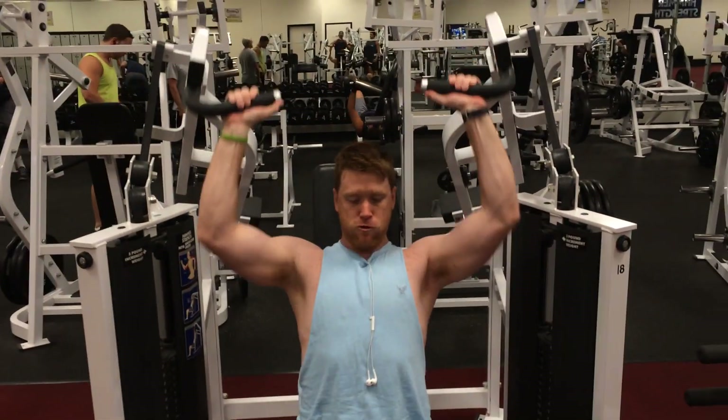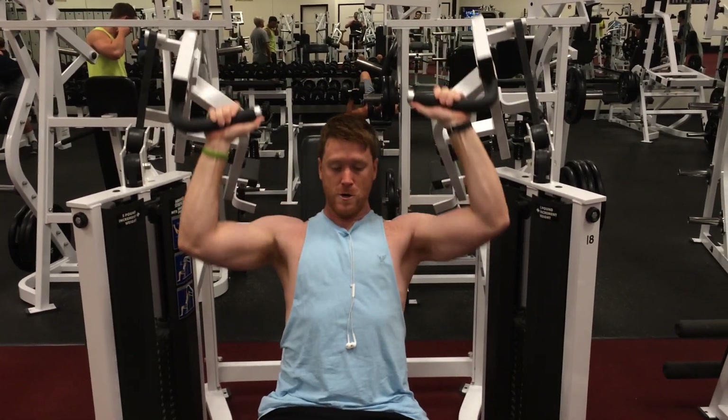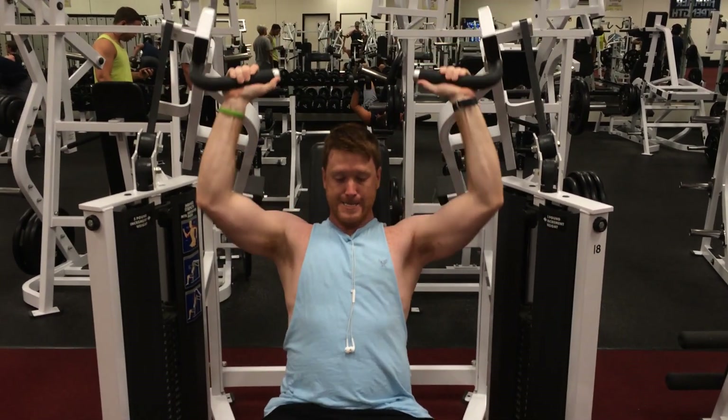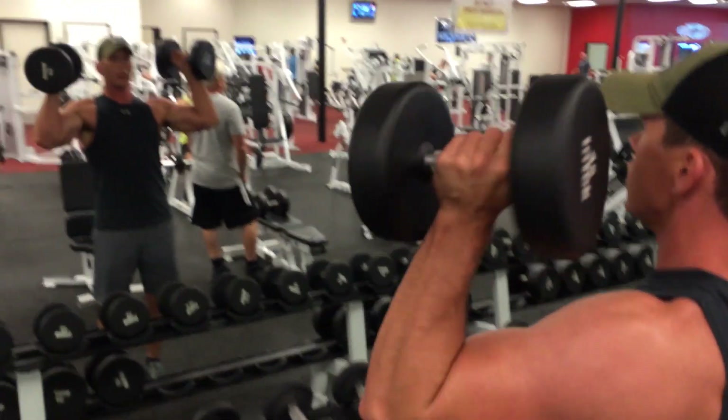This is my buddy Jay. Jay's come a long way — he's put on about 20 plus pounds of muscle in 10 months. Proud of him. Now my only goal is to outwork him as a hard worker.